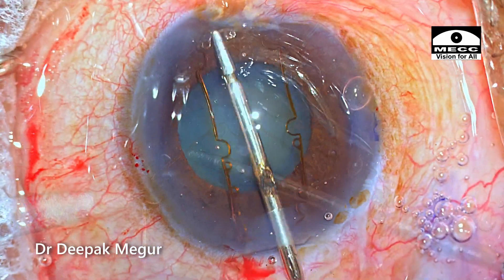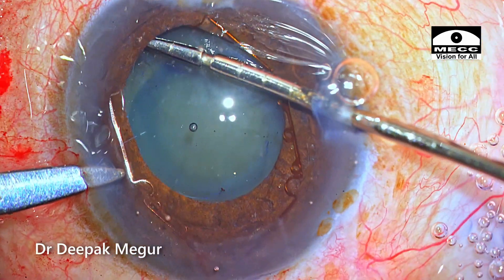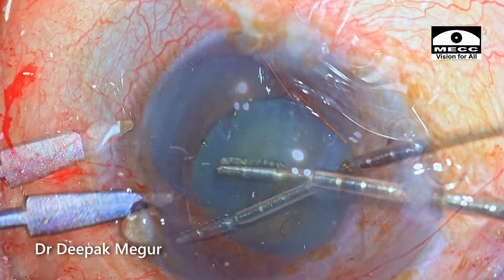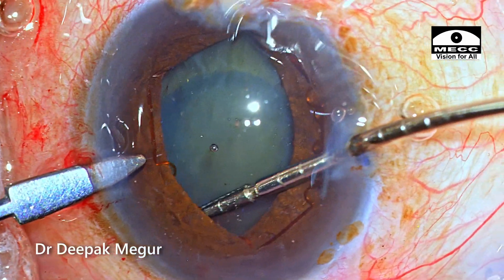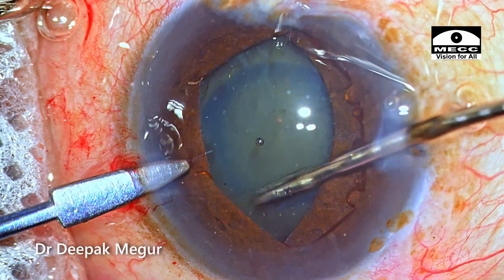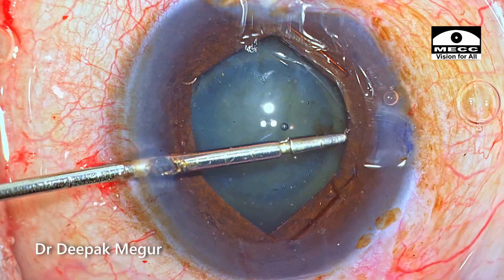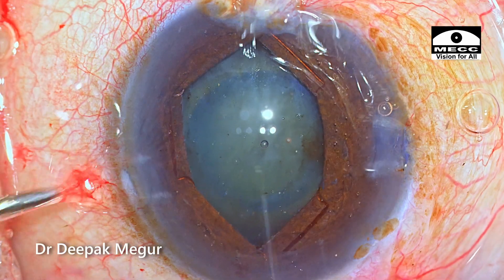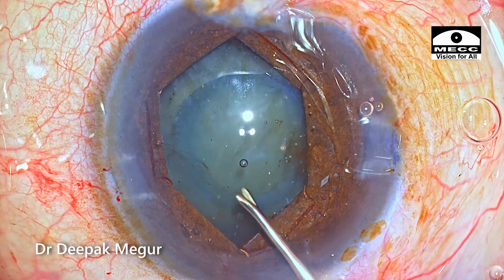Time to insert the B-hex ring. The globe is stabilized with my second instrument at the side port, and the first two pairs of notches are engaged onto the pupillary margin. The hands are switched. The final pair of notches of the B-hex ring are engaged into the pupillary margin. We have a decent opening of about five and a half millimeters, which should suffice.